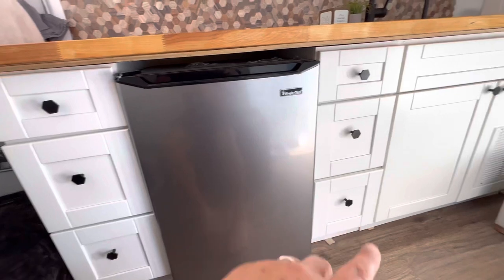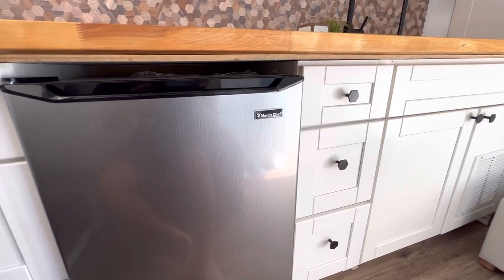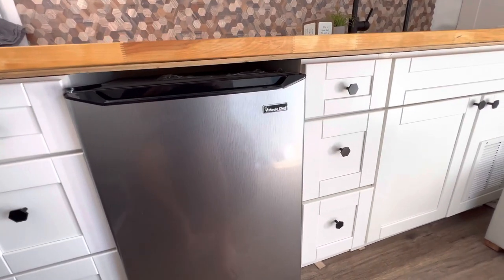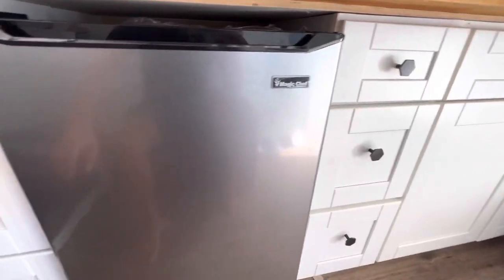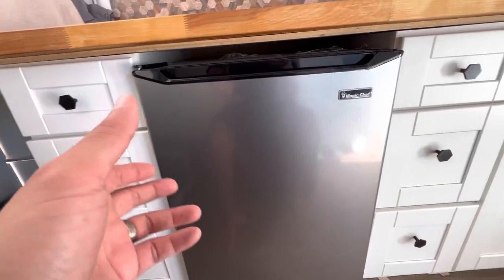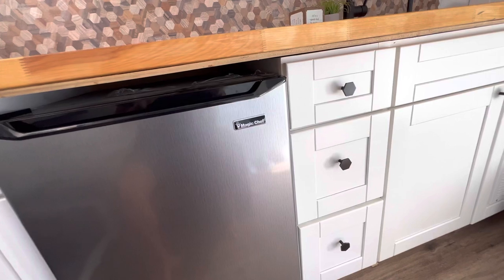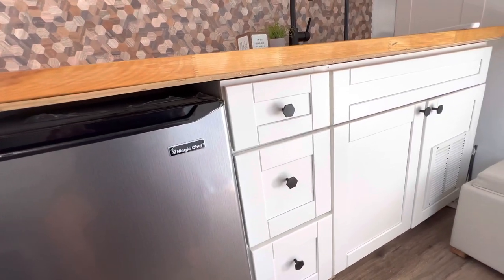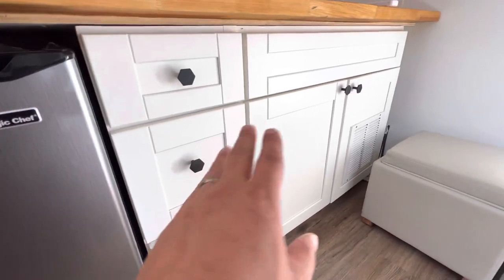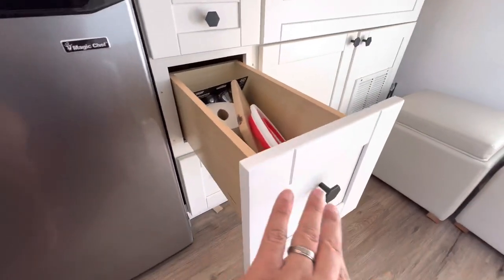These cabinets came from HD Supply — the only place we found that sold solid wood cabinets. Everything at Home Depot and Lowe's was MDF, and we didn't want MDF falling apart on the road. Most travel trailers on showroom floors use MDF and fall apart quickly. These are solid wood with self-closing drawers, so when you hit a bump they won't come flying out.